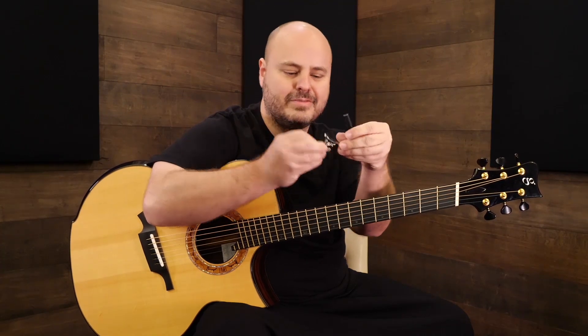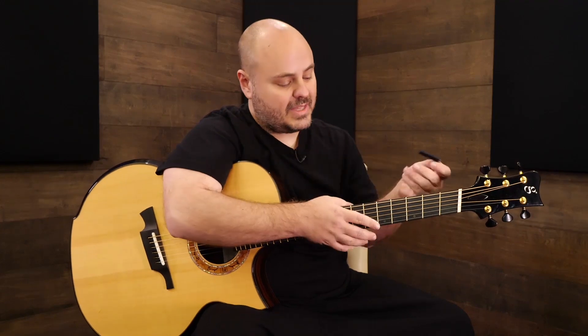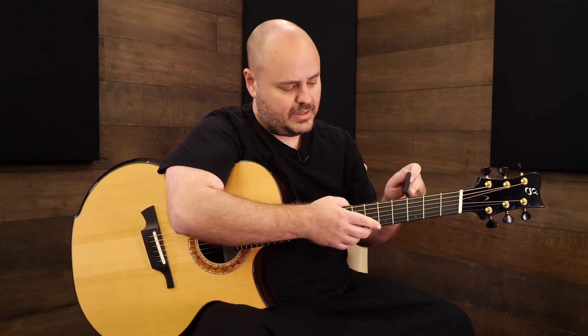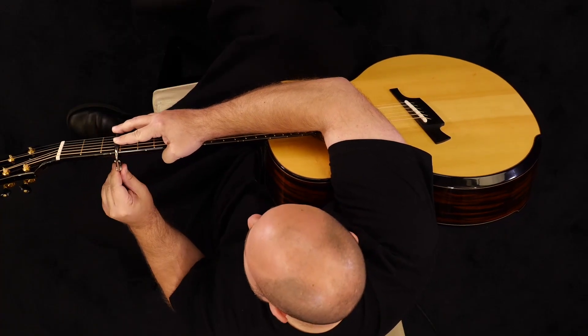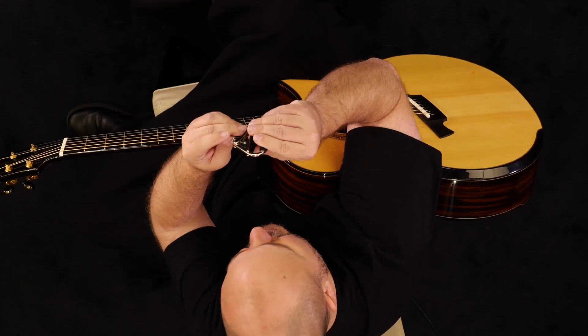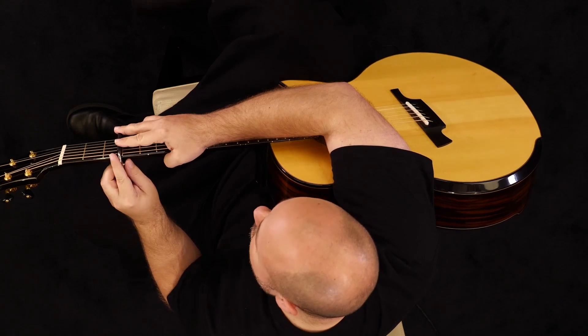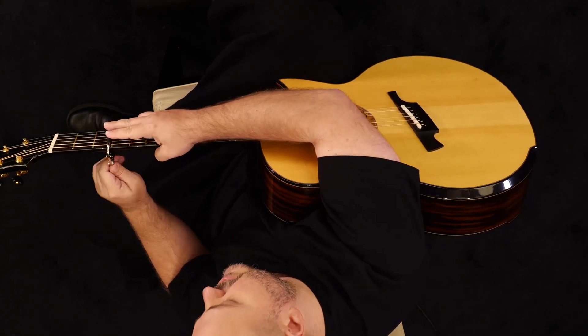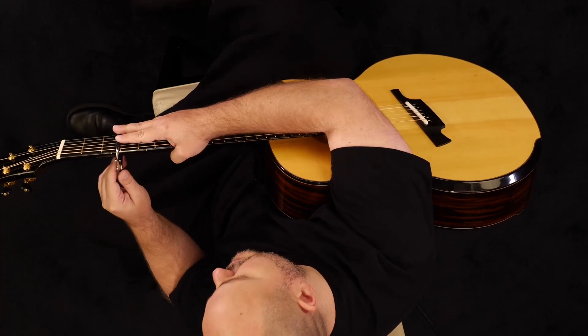There's a little roller here so it makes it real smooth to get on and off. When you put the capo on, you want to be right behind the fret wire as best you can — just like that. With this Shubb capo you tighten it up with this little dial here. You want to make sure you're getting enough pressure on the strings; if it's too loose you'll get some buzzing, so you just have to tighten it up.